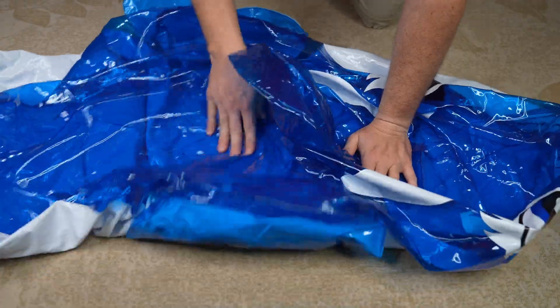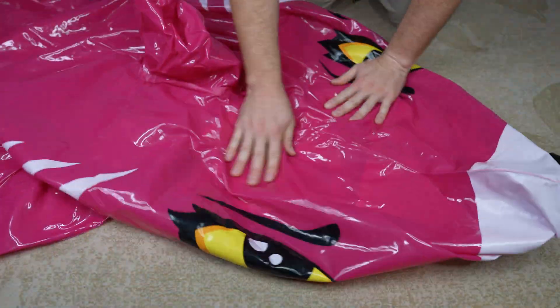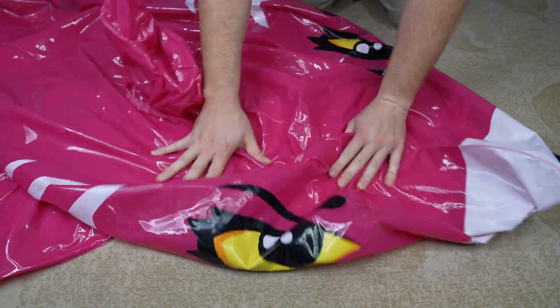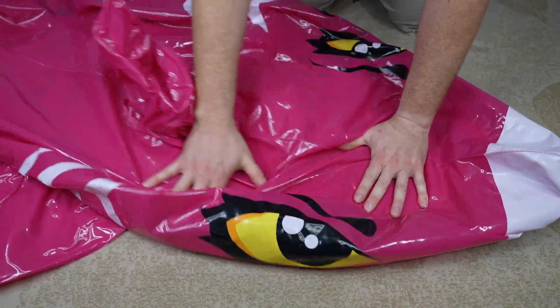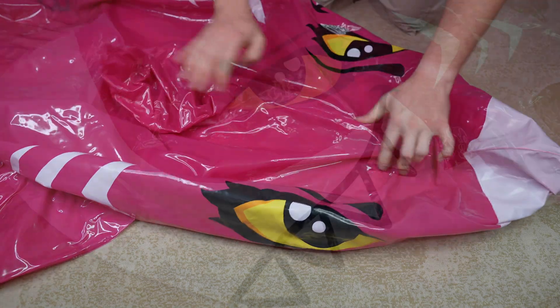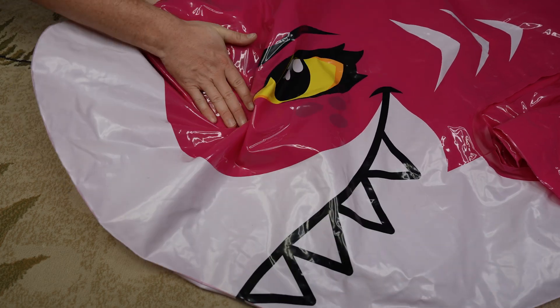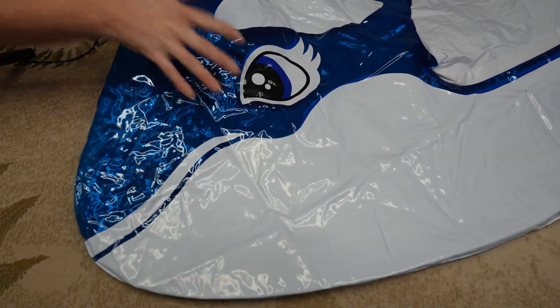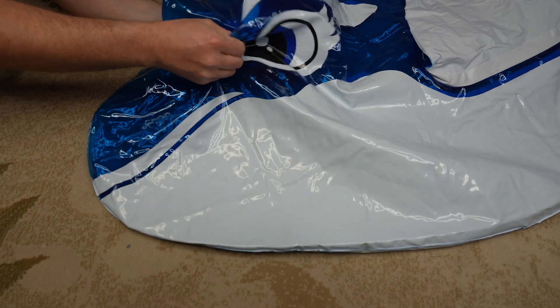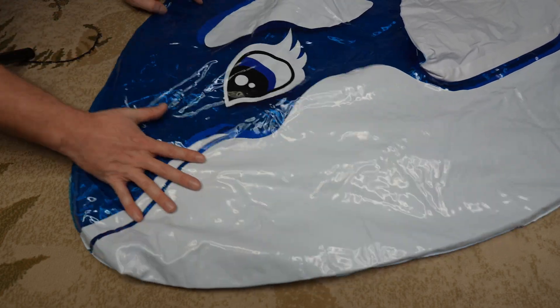A couple times a day, I would further massage the toys ensuring the ATBC was staying spread out. After only about two to three days, the shark seemed as though it had soaked up all the plasticizer — I could no longer feel the slippery, oily film of the ATBC. The extra surface area due to the rough interior texture may have helped speed up the process. The whale, on the other hand, did not seem to have changed one bit. I continued to massage and monitor the whale for two more weeks with still no change.